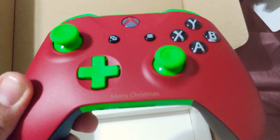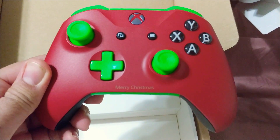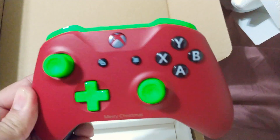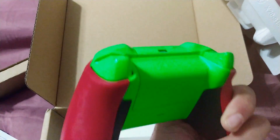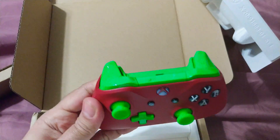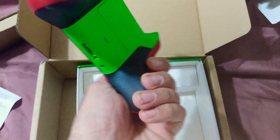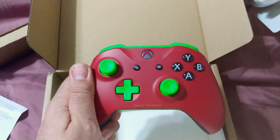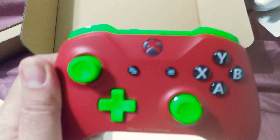Oh my god. There you go. Oh, this thing is awesome, that's so cool. Yeah, I'm really happy with it — oh, even the middle of the X is red.